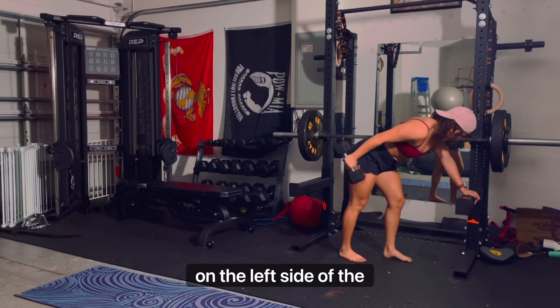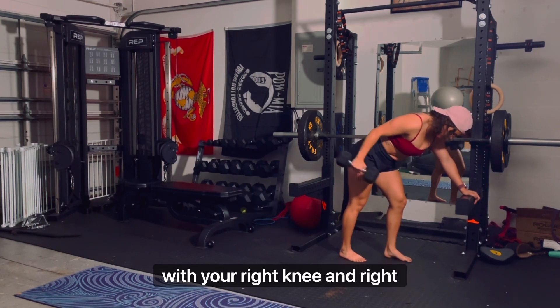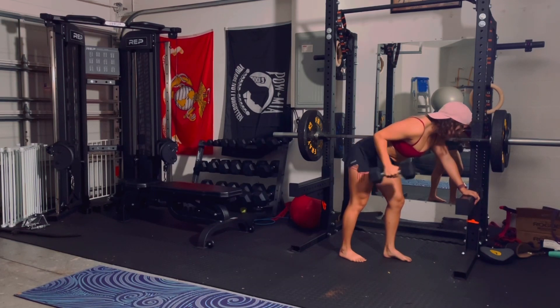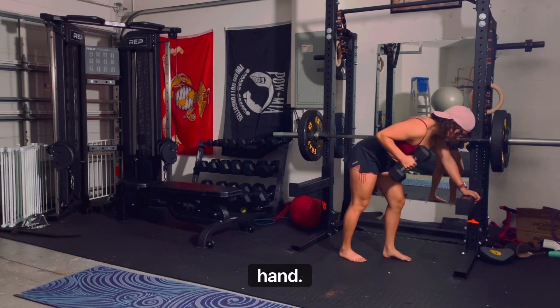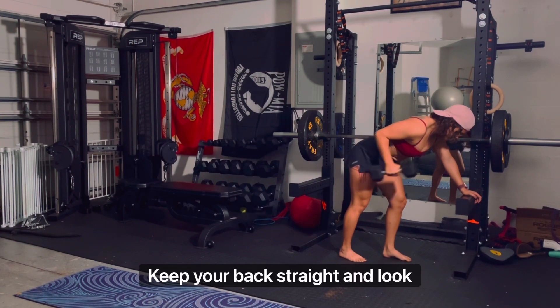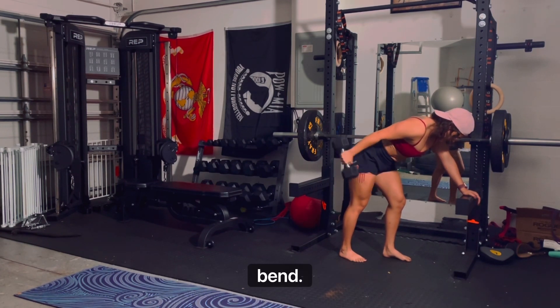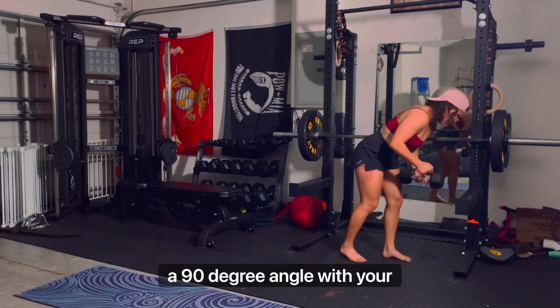With a bench, position yourself on the left side with your right knee and right hand resting on it. Using a neutral grip, pick up the dumbbell, keep your back straight, and look forward. Tuck your left upper arm close to your torso and bend at the elbow, forming a 90-degree angle with your upper arm and forearm.